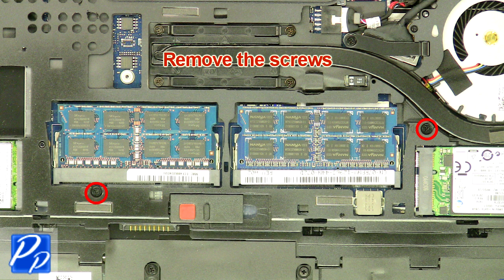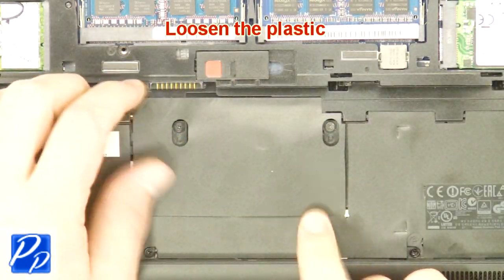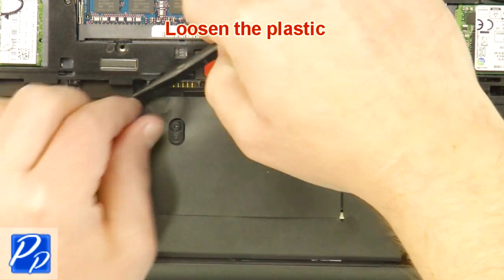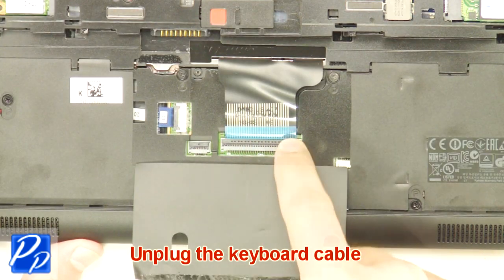Remove the screws. Loosen the plastic. Unplug the keyboard cable.